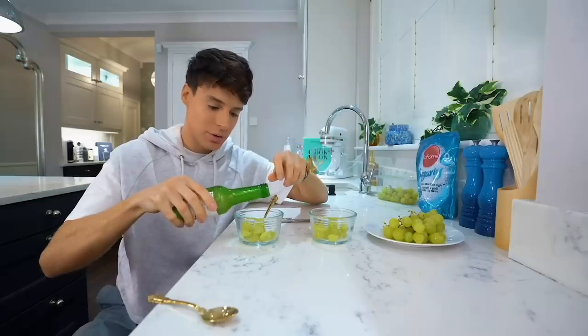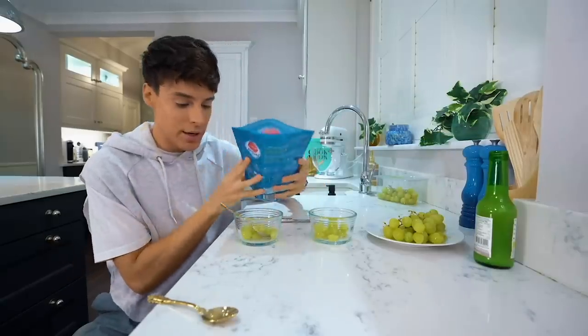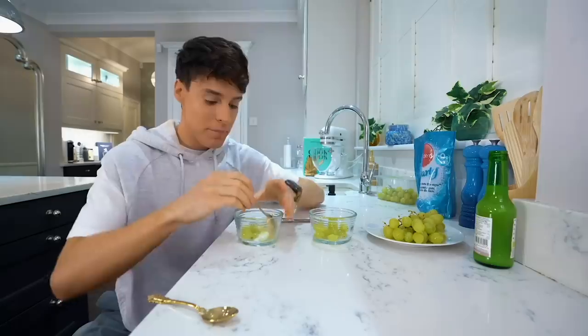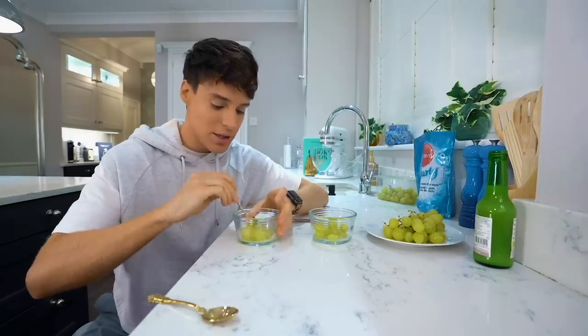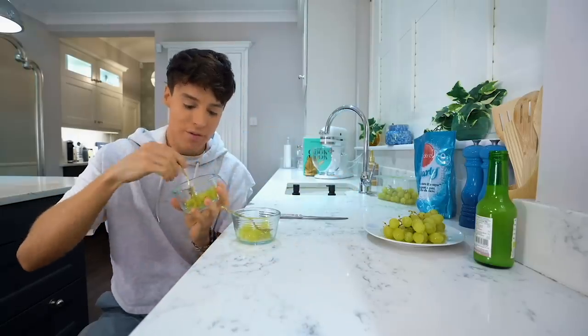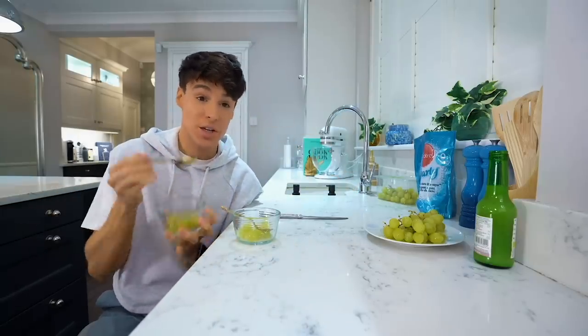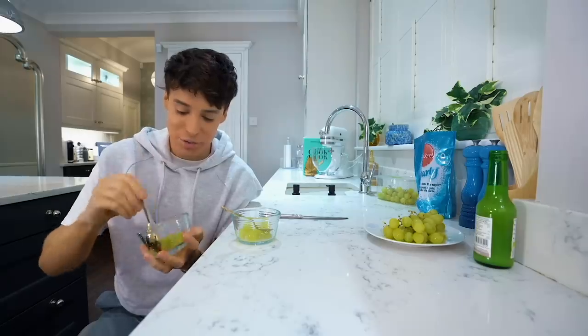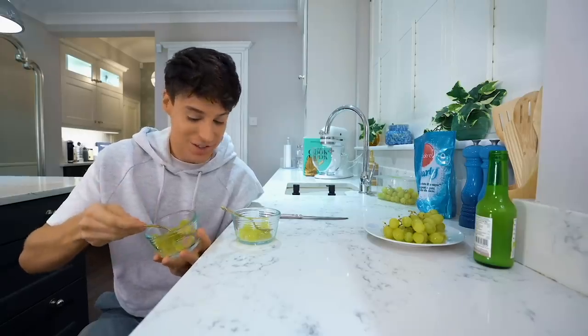So I'll do a little bit here as well. The only difference with this second bowl is that I'm going to add some sugar or sweetener - maybe this will make it taste more like sour patch kids. We don't have any sour patch kids to use as a control group, but it's safe to say it's pretty fresh in my memory.